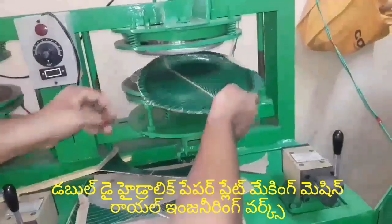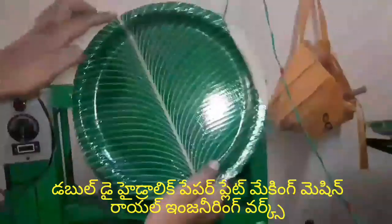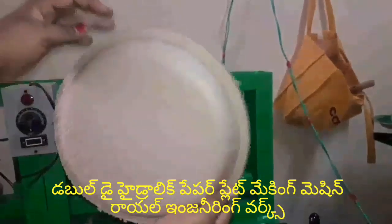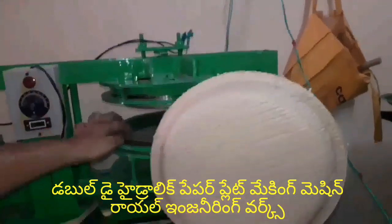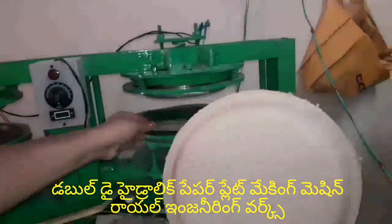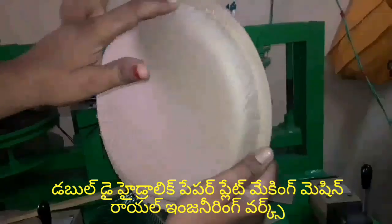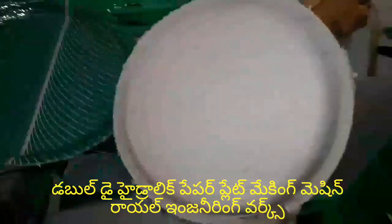This plate will be damaged. The back side of the plate will be damaged. If you have any type of plate,